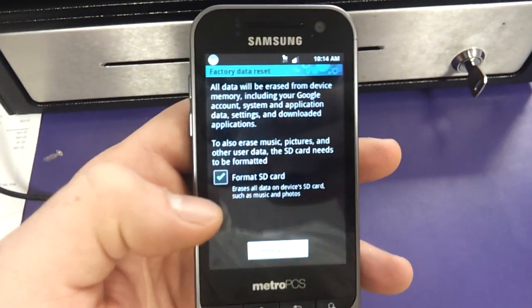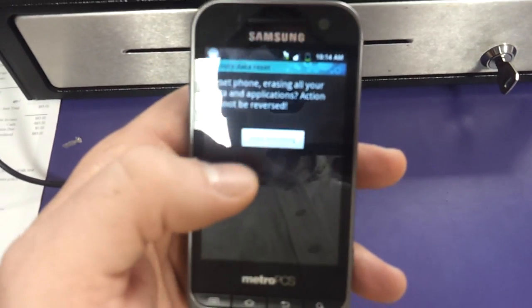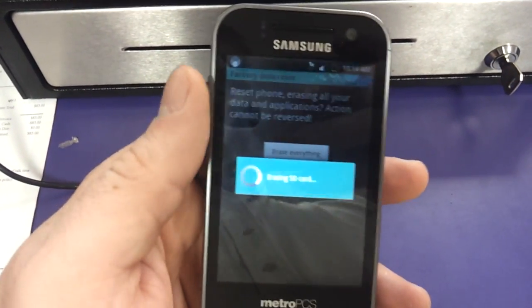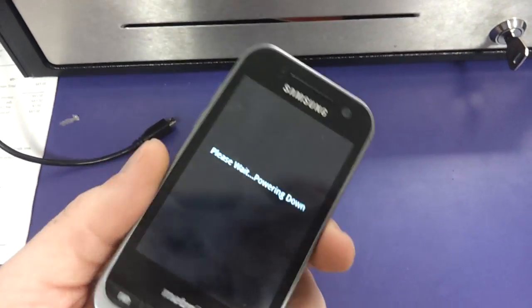If you check this box it will erase your SD card, you'll lose all your pictures and videos. Erase everything. And that's how to factory data reset the Samsung Galaxy Attain by MetroPCS.